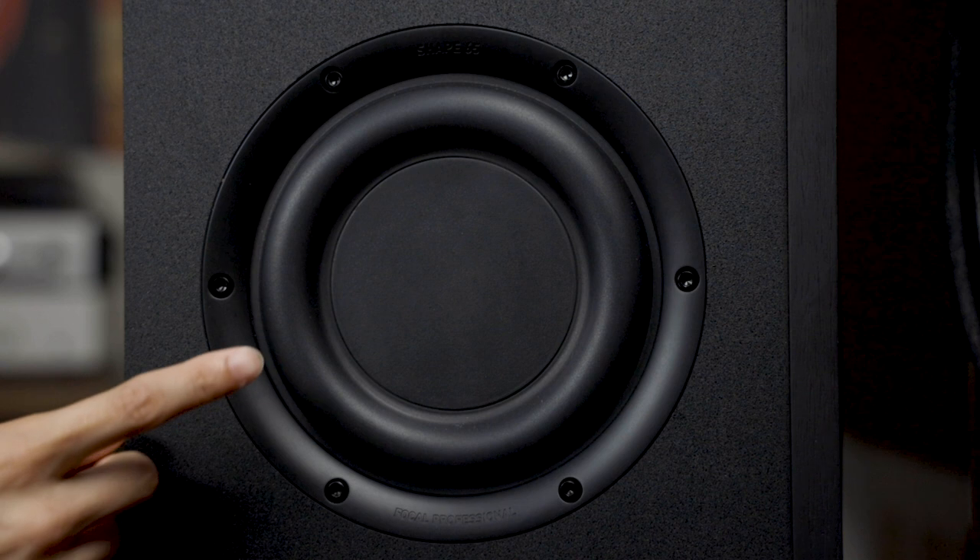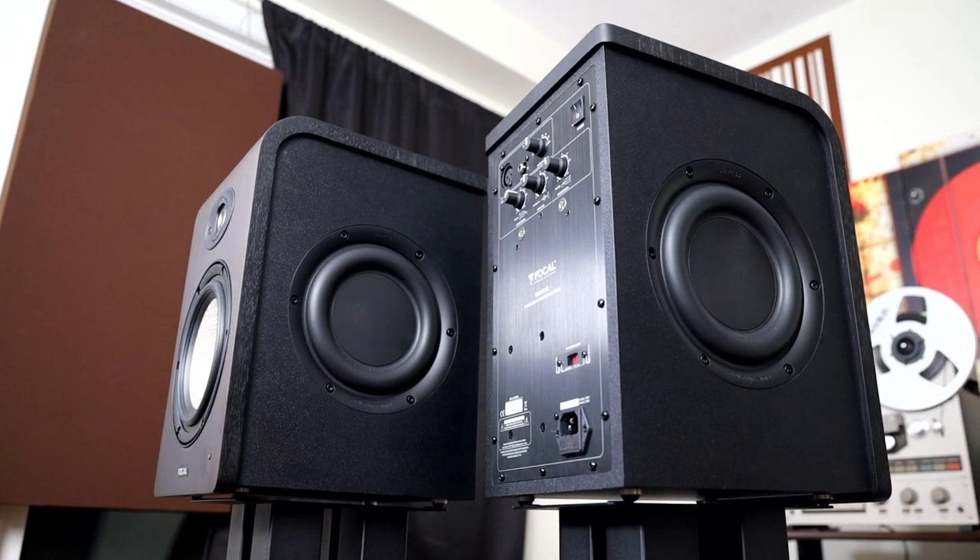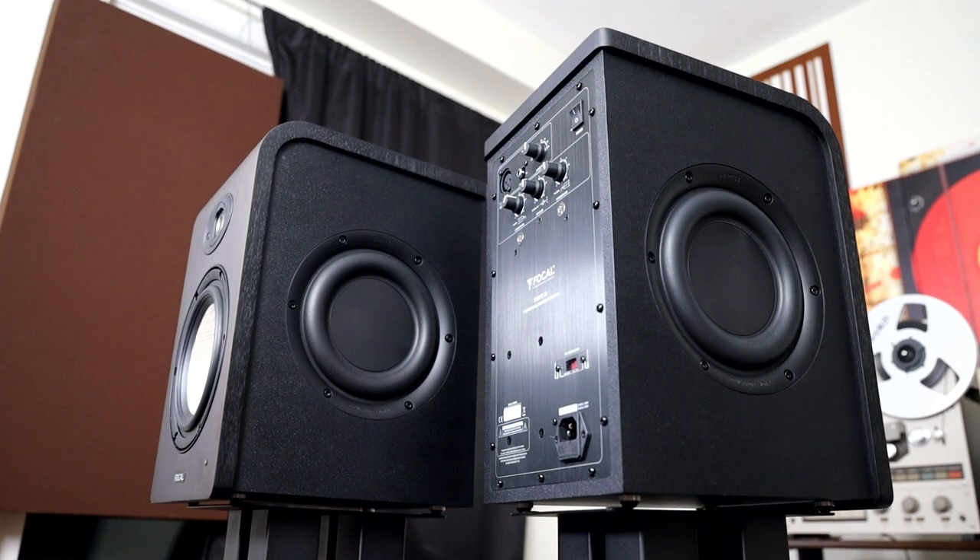Here you can see 6.5-inch passive radiators on each side of the speakers — there's one on the other side as well. The reason they did this instead of a port is because a port limits the ability to place the speakers close to the front wall, as the bass can become boomy — a problem when monitors have to be placed on a desk or in a confined space. Having passive radiators on the sides allows the speakers to be placed closer to the front wall without that problem.